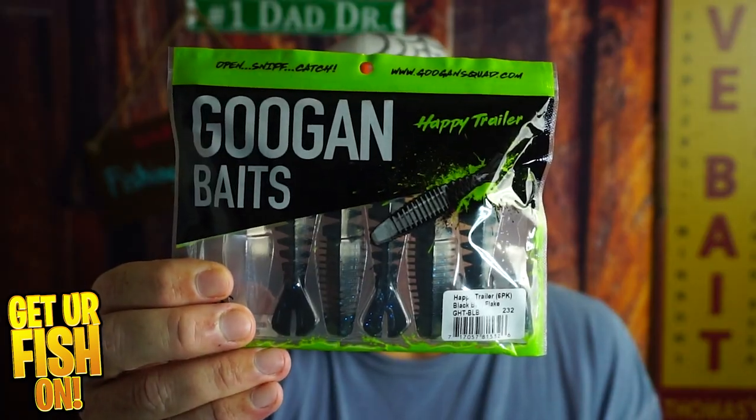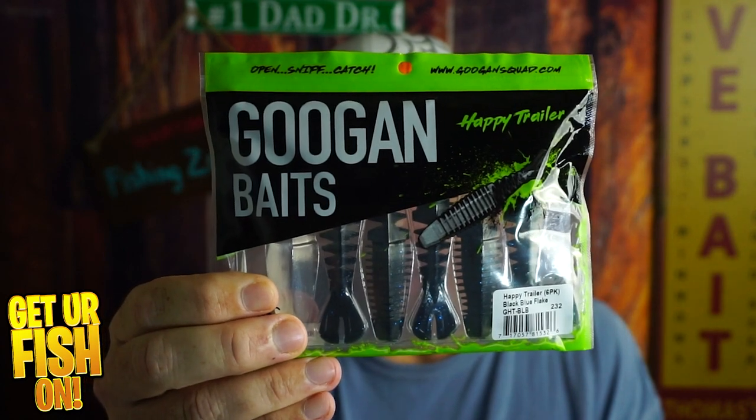I have checked out lots of Guggen Bates, but none that are called the Happy Trailer — until now. But will it leave me happy, satisfied, and craving more? Probably not. But we're going to take a look at it right now.